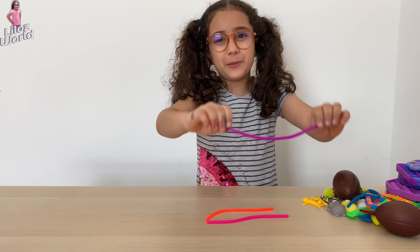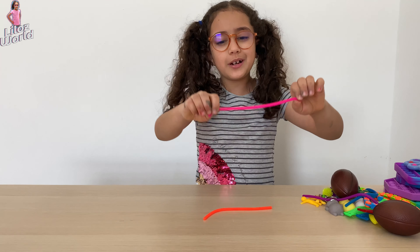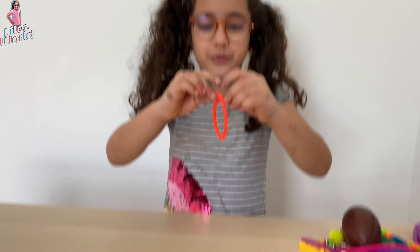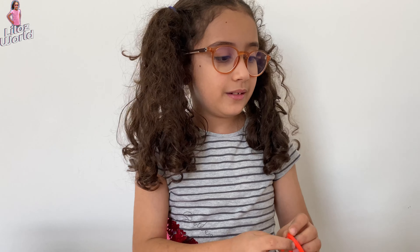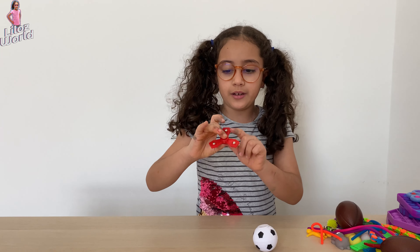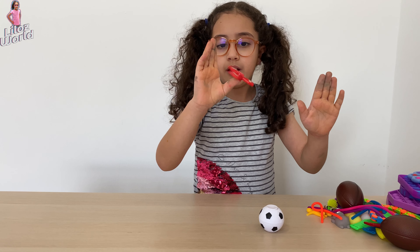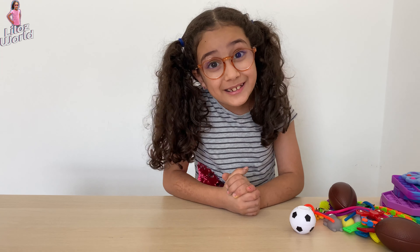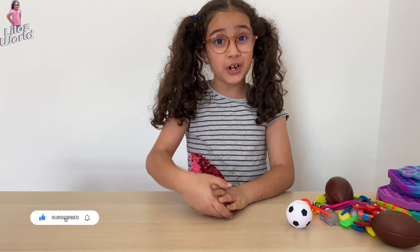We have this purple one, this pink one — I love the pink one — and the orange one. And there are two spinners: this red one and this ball. I hope you like this video. Don't forget to like and subscribe. Bye!